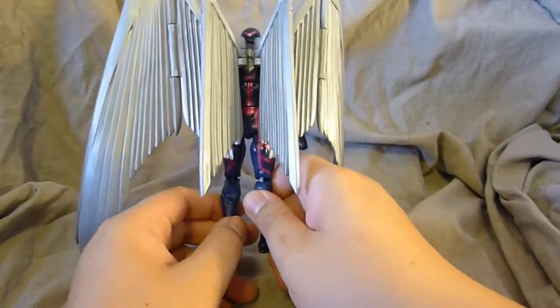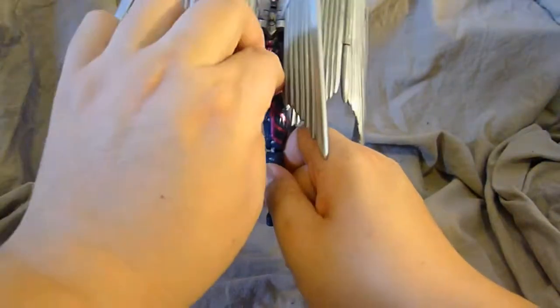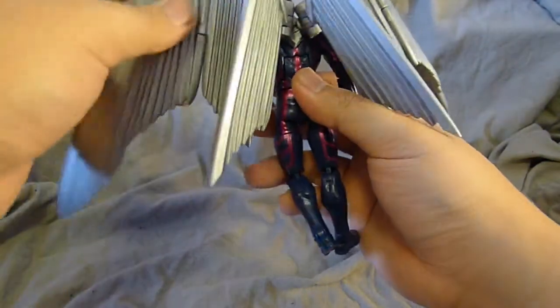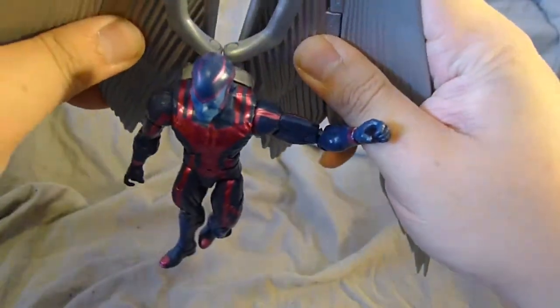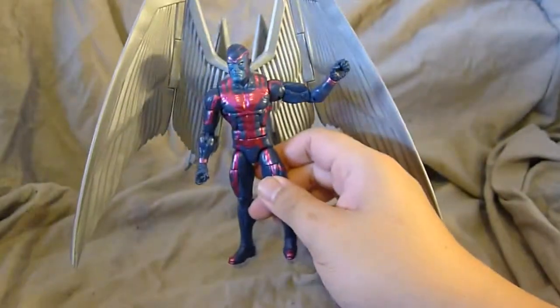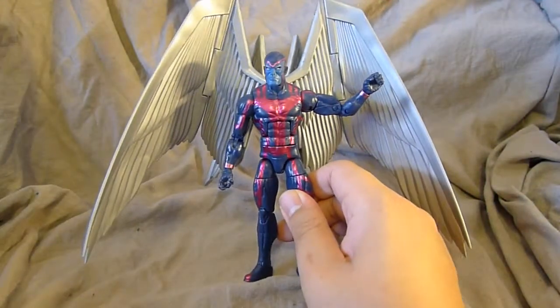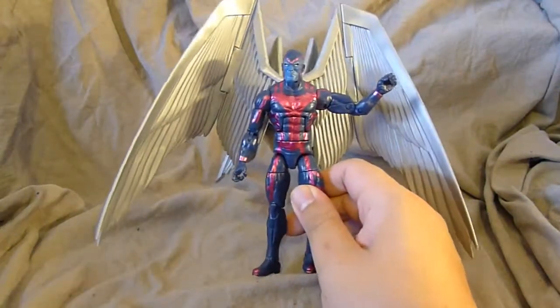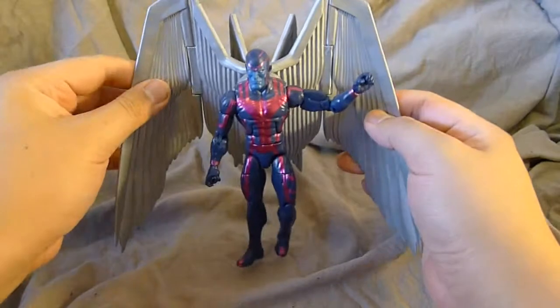It does not look attractive from the back at all — it's got this huge gap hole that's unexplained. The fact that you can pose the wings unevenly doesn't help either. Even though I know it's a backpack, it looks too much like a backpack. That's just a problem I have with this figure.